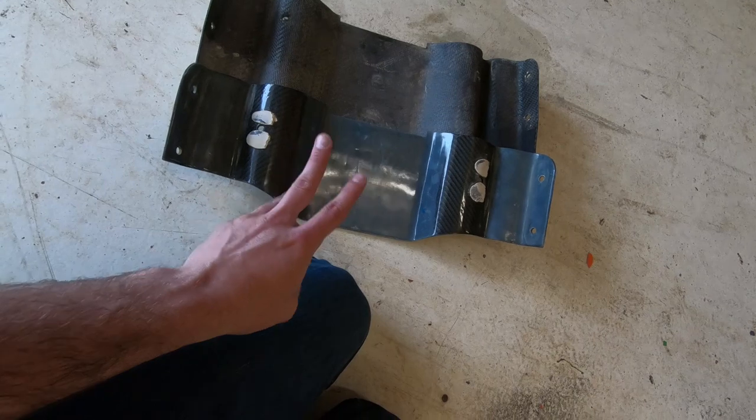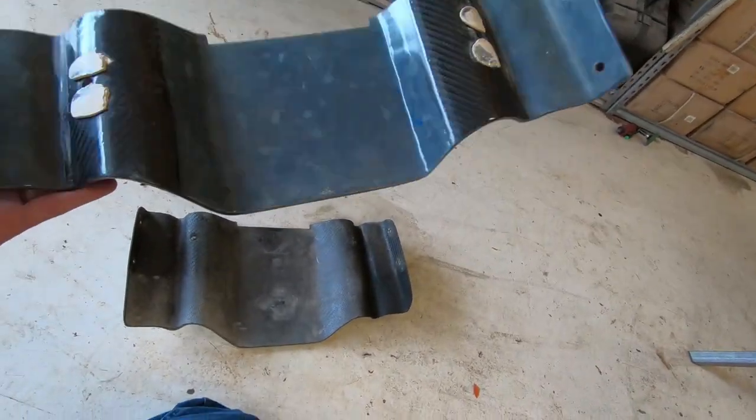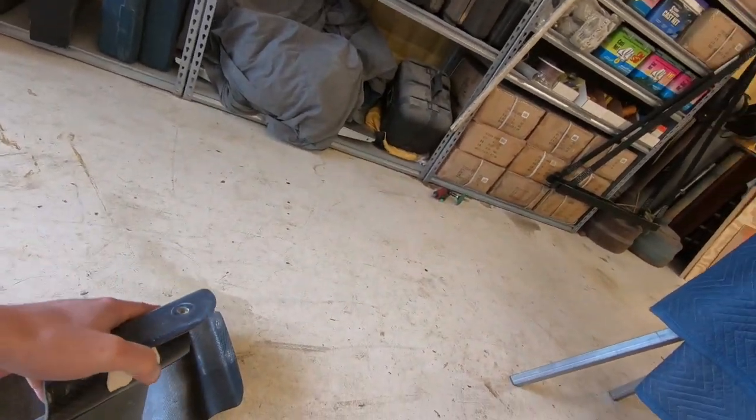I think I've broke two. I cracked one, we re-fixed it, and then I shattered the bitch. And then this is gen 3. And it's lasted two years. You can tell she's got some wear and tear on the bottom.